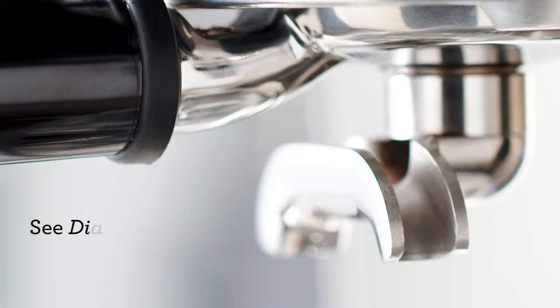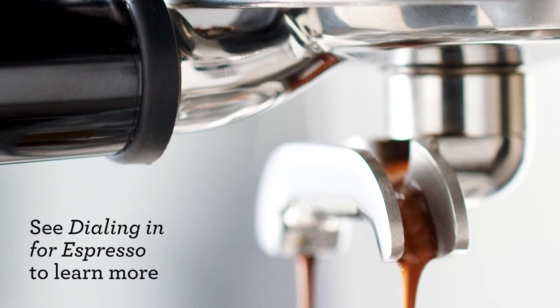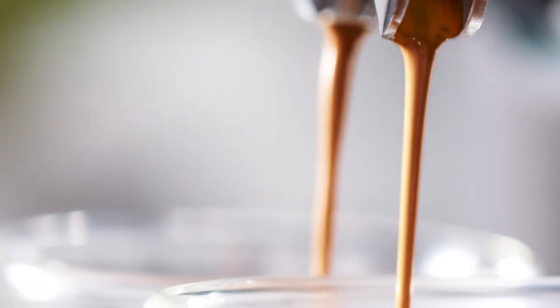Hit the two-cup button and let the machine work its magic. Espresso should drop from the spouts at around 8 to 10 seconds. What we're looking for is a flow that looks like warm honey.